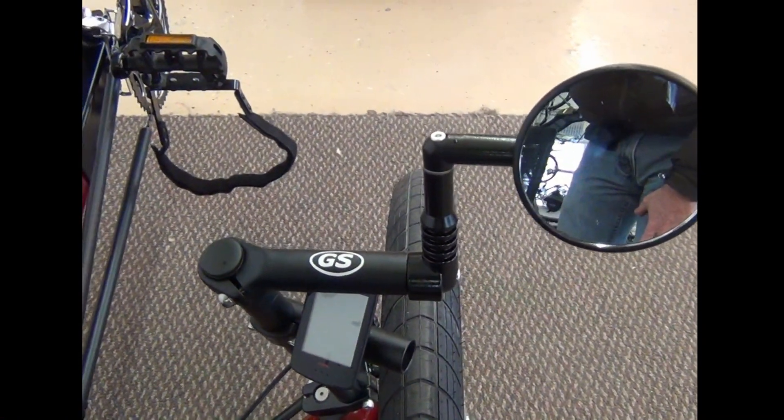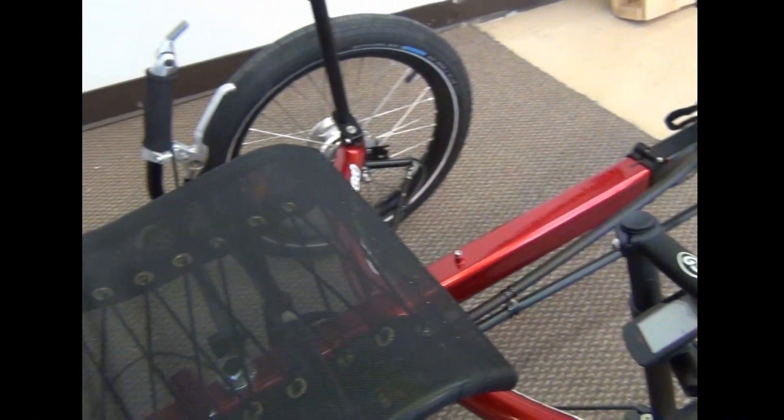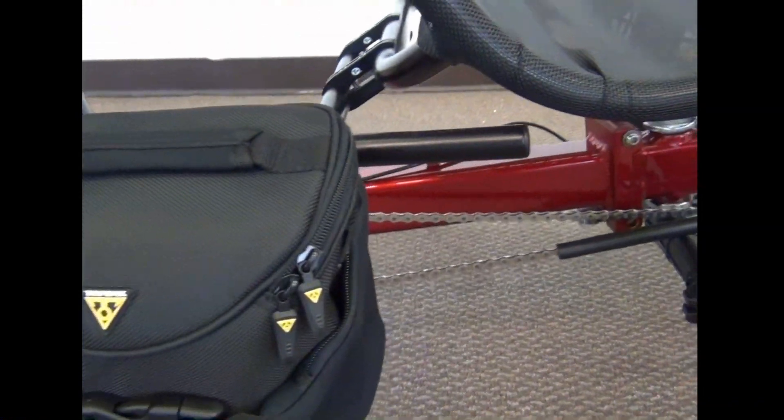This customer has also added a Perdon computer. The Greenspeed bar end grab bars and two mirror cycle mirrors. You can see the shock cords on the seat. They've also added a T-cycle bag mount and bag by Topeak.